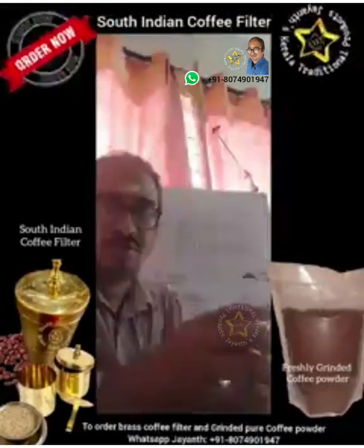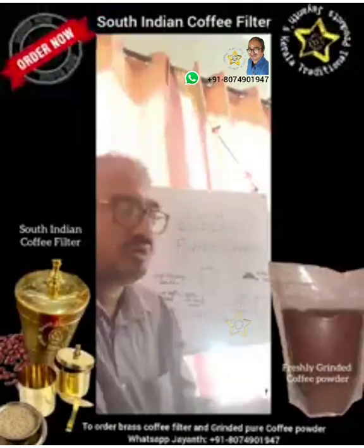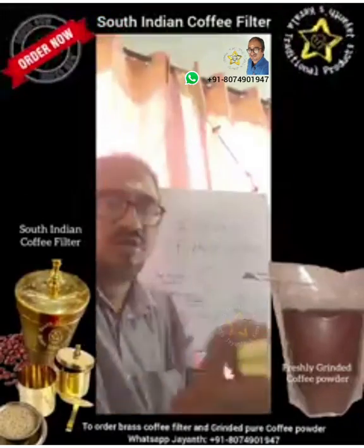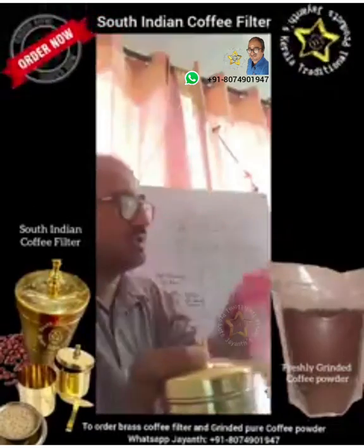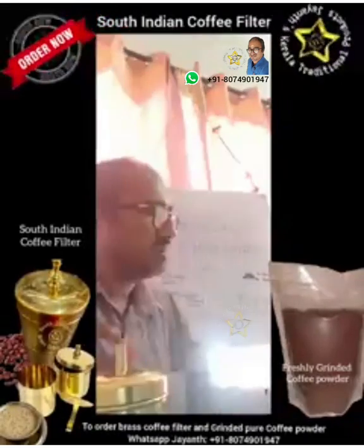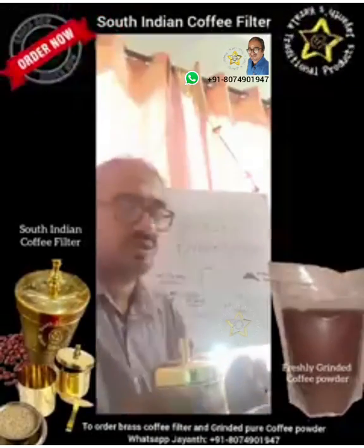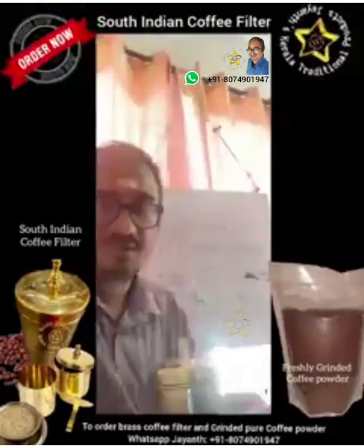To make filter coffee you need basically boiling water — it should be very hot. Then you need the filter device, hot milk, sugar, and a cup to drink from. First, we shall add coffee powder into our coffee strainer.